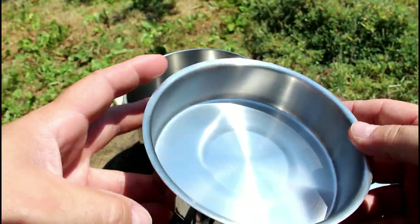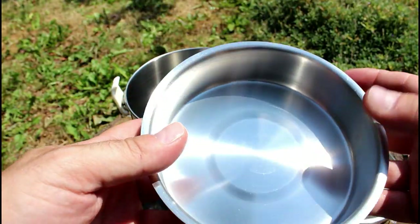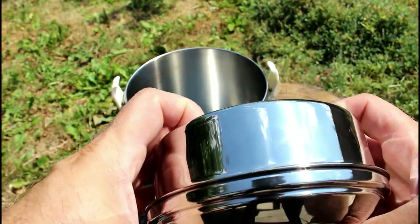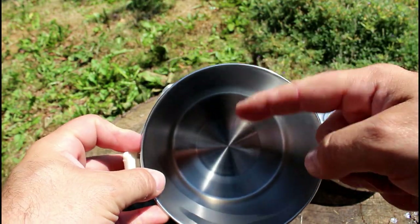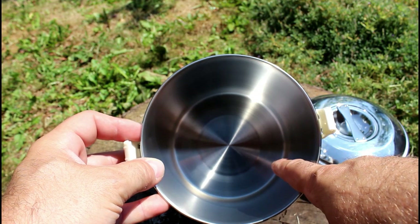It comes with a little frying pan slash bowl, so if you want to do some cooking with that you can. The lid also fits on that one, so you have another container. Now this is 14 centimeters — 14 centimeters wide from here to here, but also 14 centimeters deep.